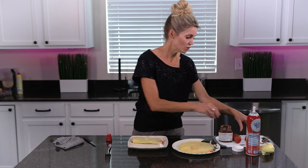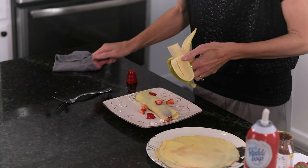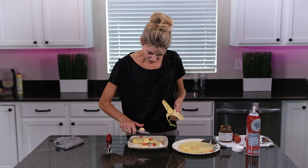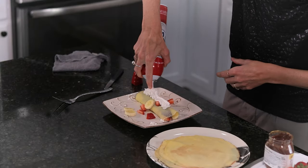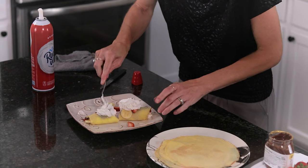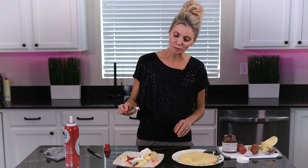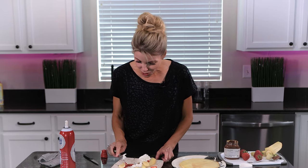You can sprinkle a few more strawberries, bananas, and more whipped cream on top just to make it look pretty. And we are ready to give this a taste — going right for the middle. That is so, so good! Give this one a try, experiment with different fillings, and let me know what you think. If you'd like to see more recipes like this one, make sure you subscribe to my channel — see you next time!